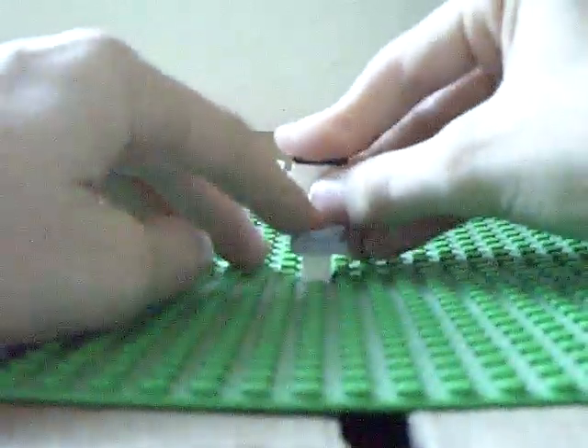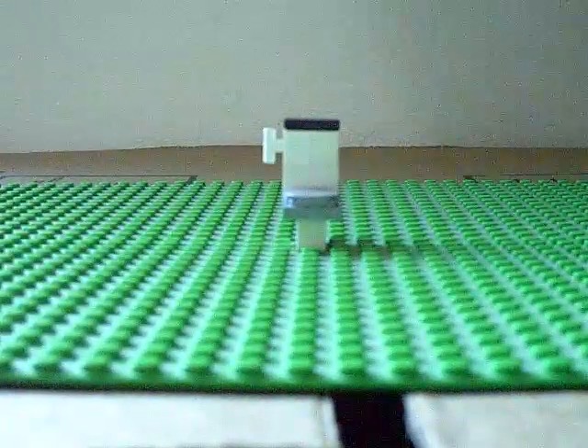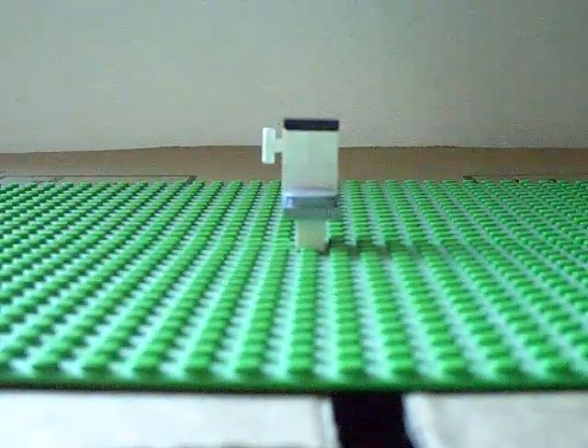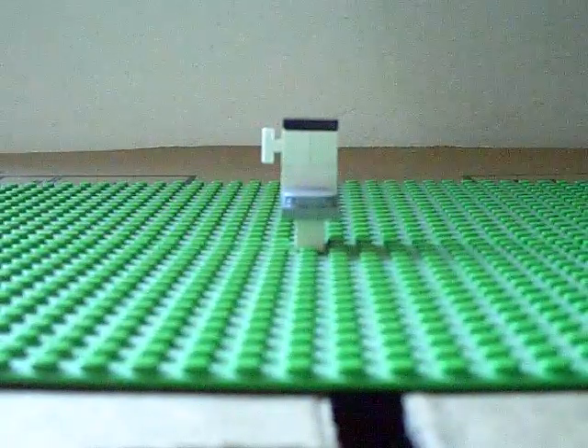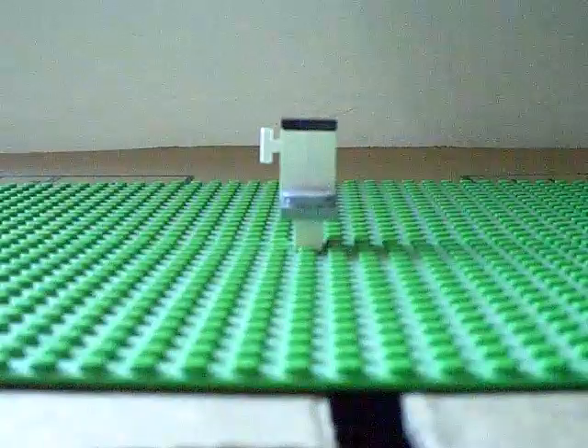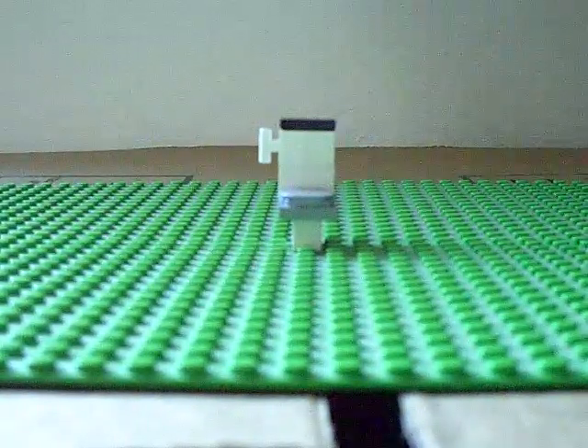So that's it! That's version 1 of the LEGO toilet. I will be making other versions if you continue to comment, rate, and subscribe. Check out my channel because I have a lot of other videos that are way better than this one. Thank you!